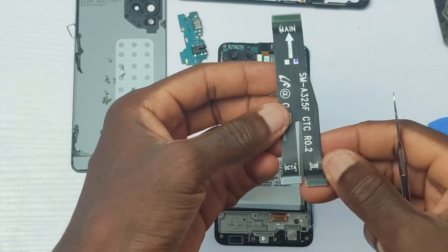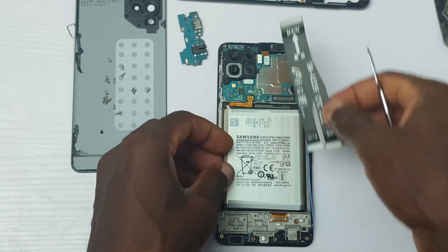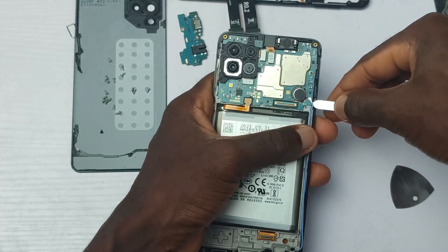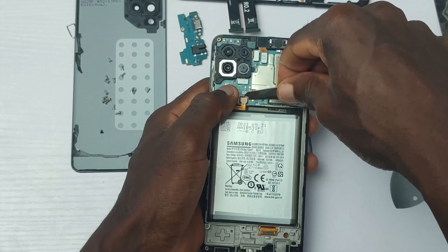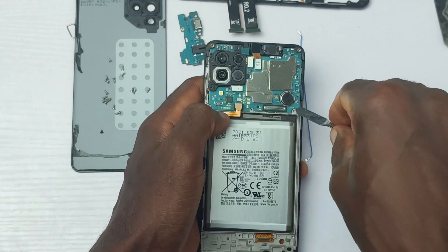The main motherboard flex cable will cost you about $3 and it's one of the easiest parts to replace in this device — it's also actually the cheapest. The MediaTek Helio G80 chipset and the camera are on the main board, and I'm all hyped up to see what Samsung has done here.